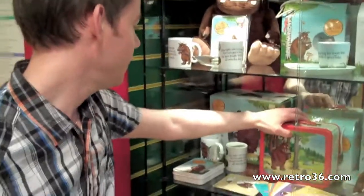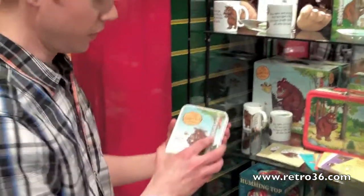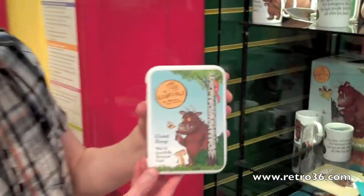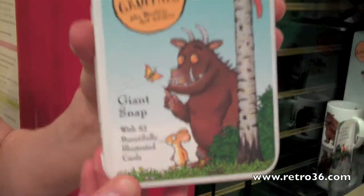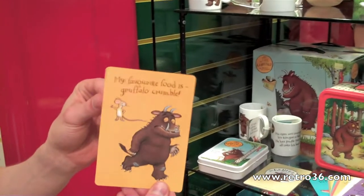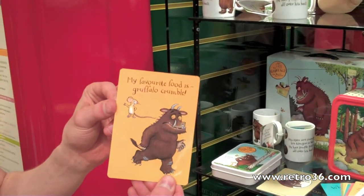And then finally, some Gruffalo giant snap cards. This is the tin it comes in — 52 cards. They're nicely illustrated and coated, so they'll hopefully last a long time.